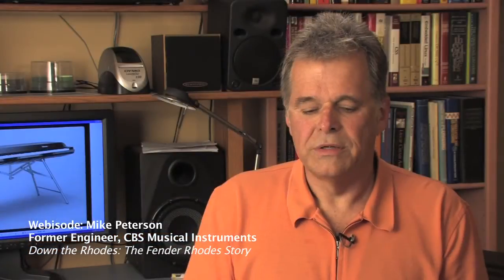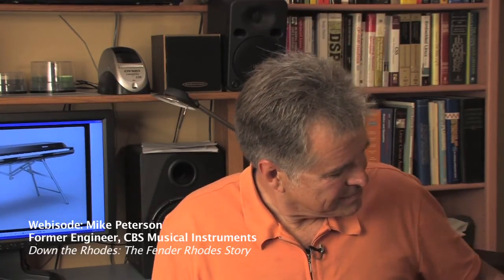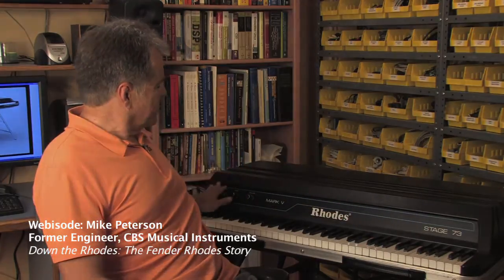The Mark V was basically Harold and Steve trying their best to perfect the piano. The parts that I worked on: I designed the case, the stand, a lot of the little internal packaging details, and I did the graphics. I actually was one of many who observed that the Rhodes was labeled 'input,' and the reasoning was, well, that's where you plug the cord in, isn't it? So it was correctly labeled — it was a cleaner, more modern graphic.